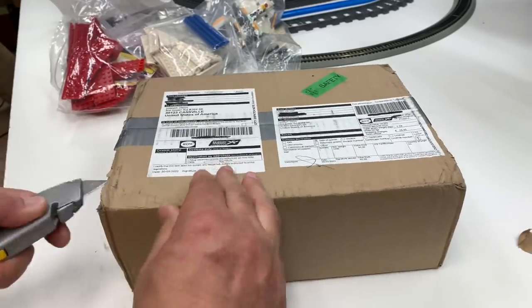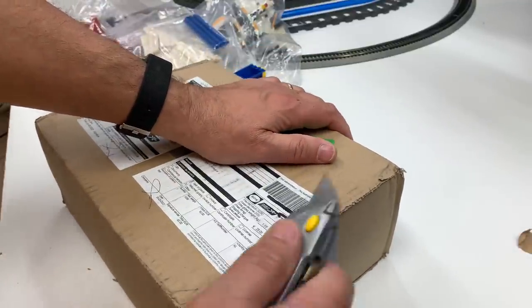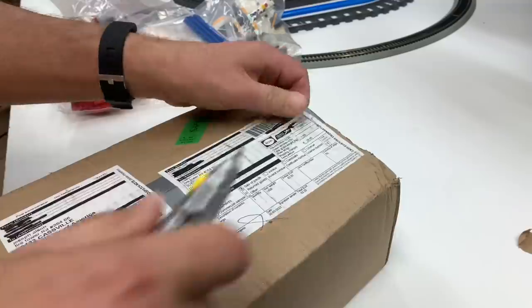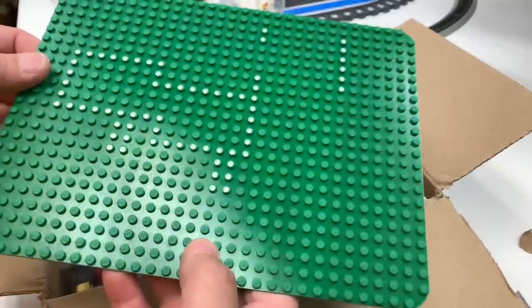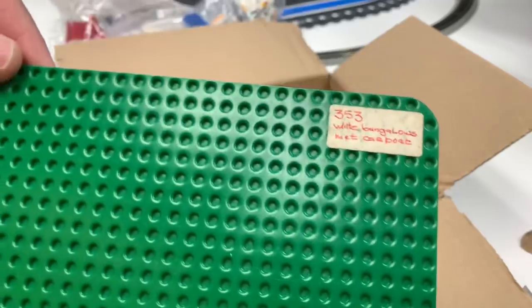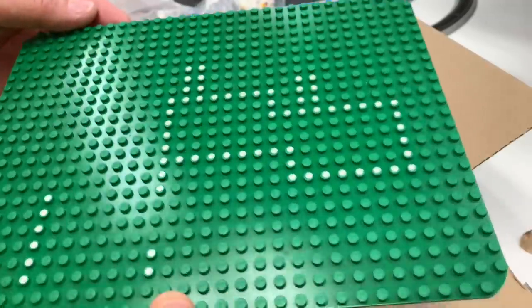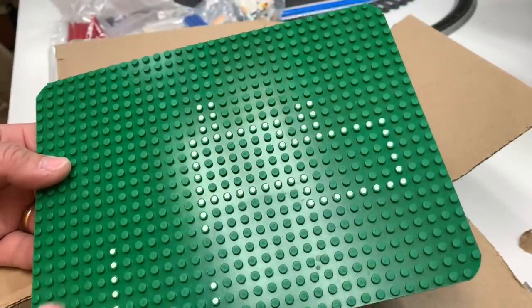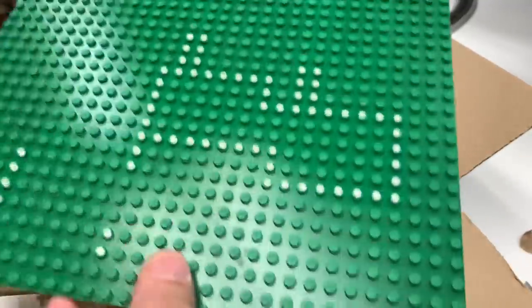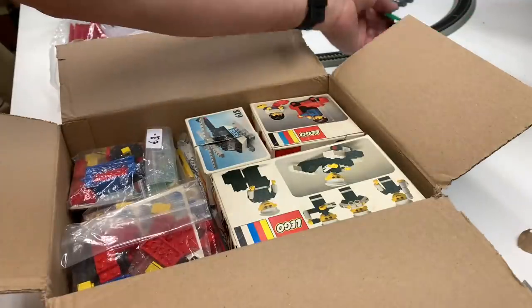Our last BrickLink order is from Loon Bricks from the Netherlands. Packed it with duct tape - I would not recommend using duct tape. What do we got here? We got this, which according to the little label on the back is the baseplate for set 353 white bungalow. Man, this thing's in really good shape - no broken studs, it's very shiny, it's got the white dots. So I'm piecing together set 353 - this is the most important piece to get. The next most important pieces are the two white antennas with eight prongs, so I need to find those.